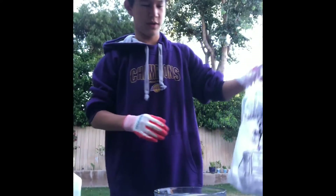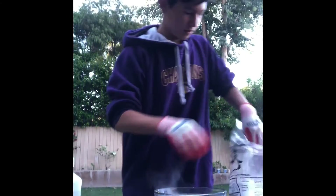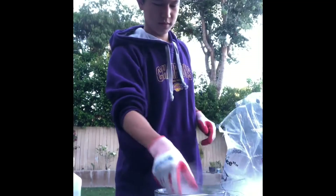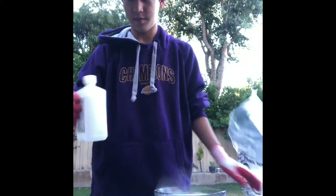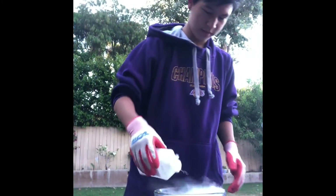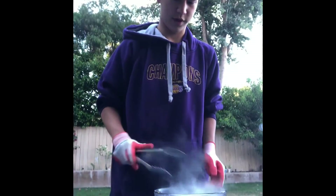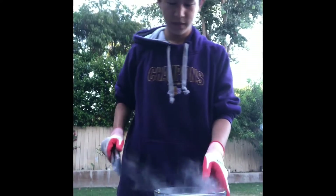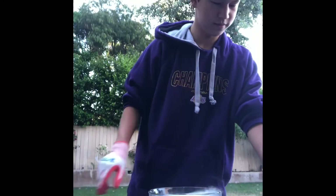So the first thing you want to do is take the dry ice — it's just really cold, so you have to be careful when you touch it — and place it in the bowl. Then you want to take some of your isopropyl alcohol and just put it in, so it makes it really, really cold, and anything that goes in there will freeze pretty much instantly. You can watch the steam — or the smoke, the CO2 — coming up.